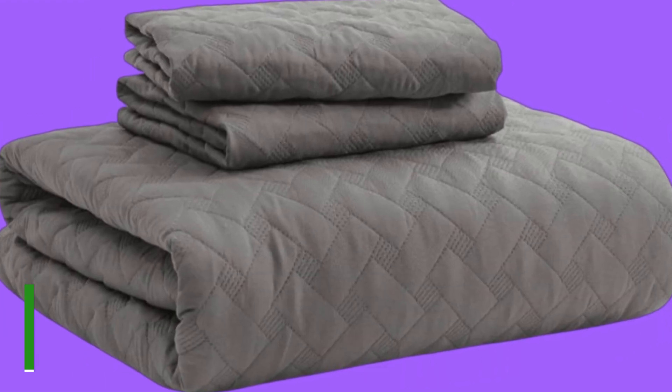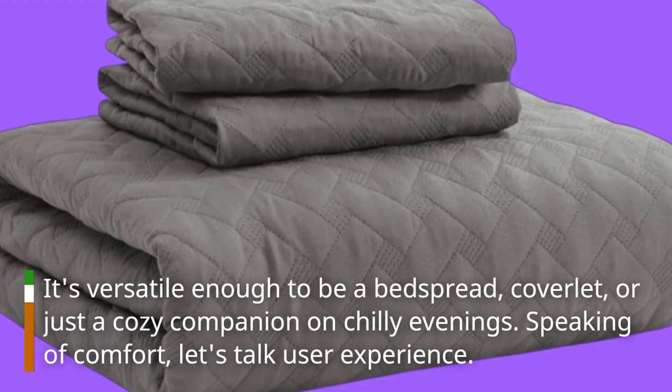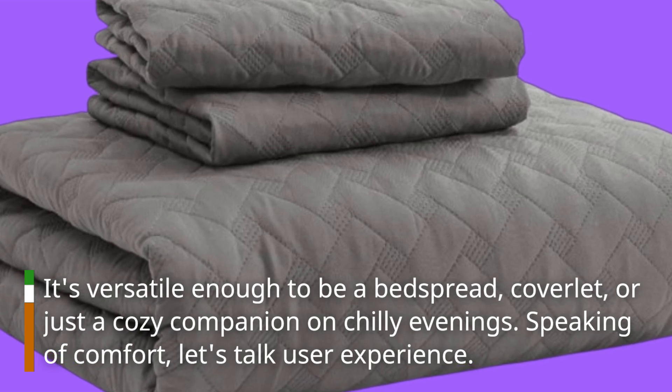Whether you're lounging on a lazy Sunday or adding an extra layer of warmth in winter, this quilt set adapts to your needs. It's versatile enough to be a bedspread, coverlet, or just a cozy companion on chilly evenings. Speaking of comfort, let's talk user experience.